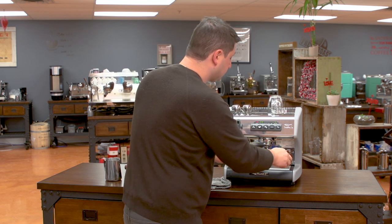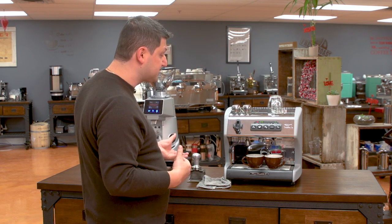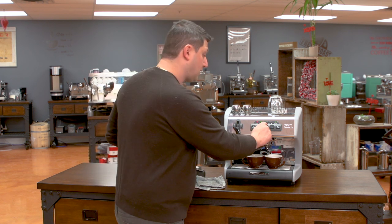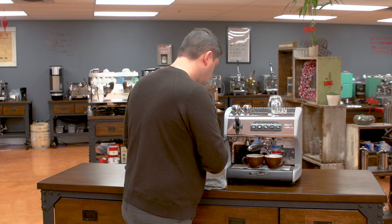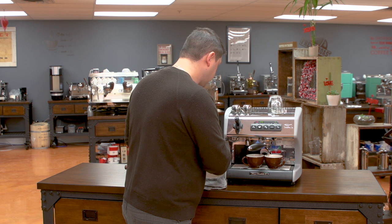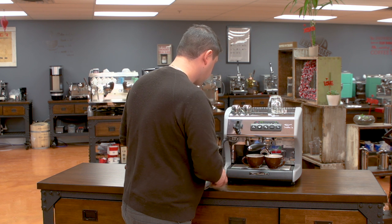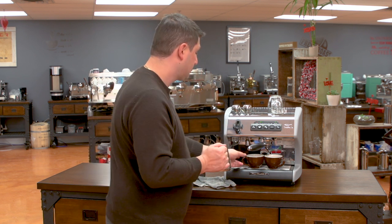The next drink I'm going to make is a milk-based drink — two cappuccinos. I've already ground and tamped my coffee, so I press the double button and it will deliver the volume I just programmed, giving the same amount of coffee as my espressos. Because this is a double boiler machine, I can also froth at the same time. A volumetric machine makes milk-based drinks very easy because you don't have to worry about stopping your shot — it's done automatically. The amount of water is controlled using a flow meter, which is very precise from shot to shot and not based on time.